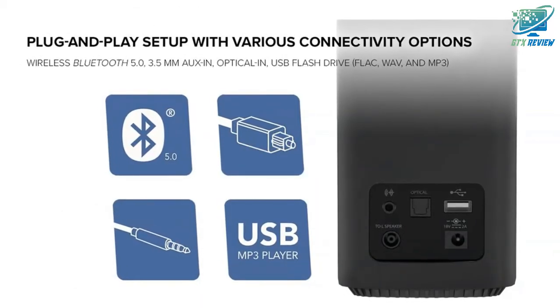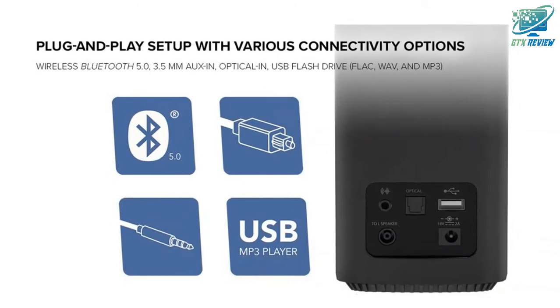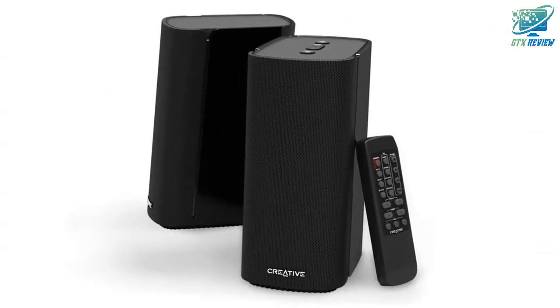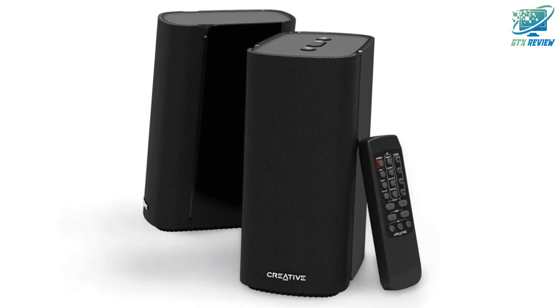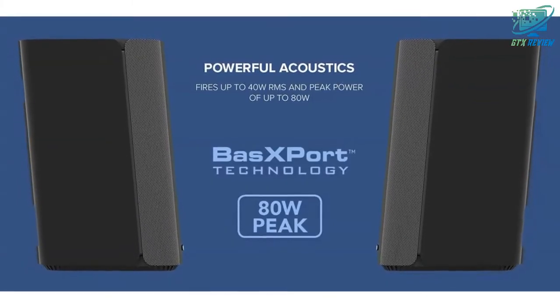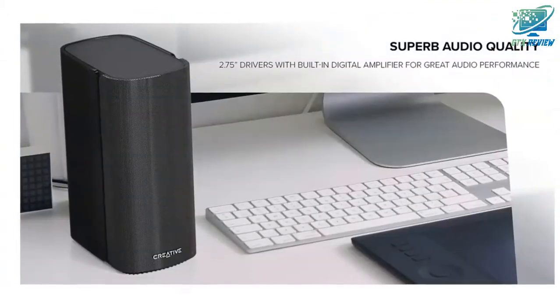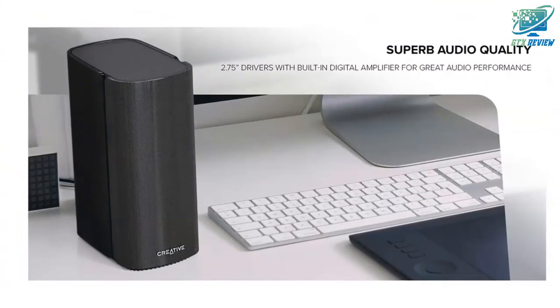EQ presets with adjustable bass and treble via remote control — further adjust your audio with the included remote control. Apart from EQ presets for movies, music, concert, and gaming modes, you can also increase and reduce treble and bass settings to your liking.